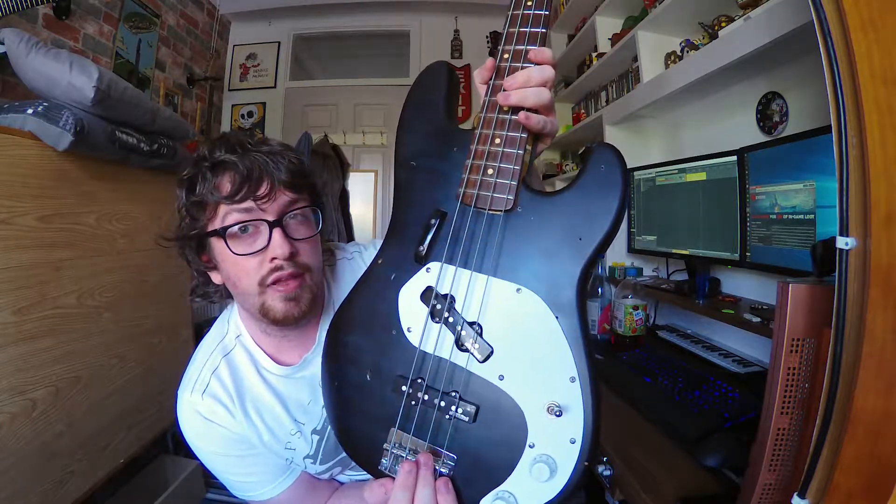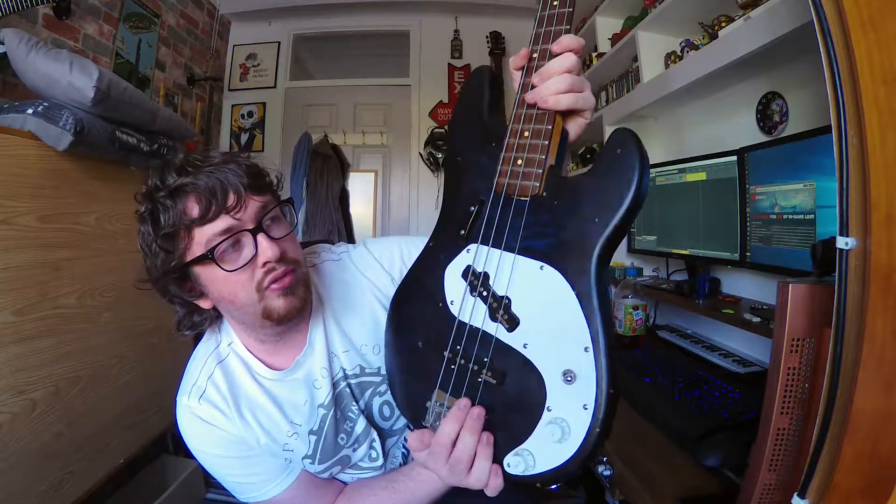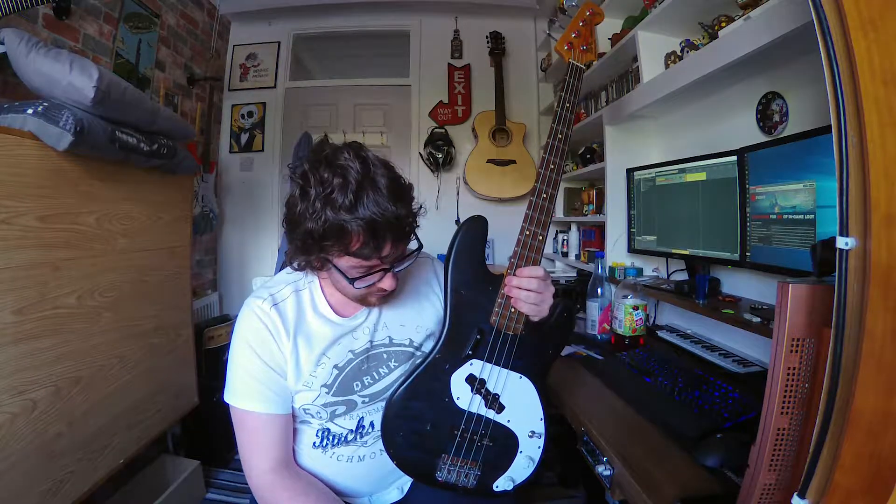It picks up well enough that it has a flame top to it. It's not like real flame — I'm not sure if it's veneer or photo flame — but it's still pretty in the sense that it makes a cheap bass look expensive. So I wanted to show it off more, to the extent that I made the pickguard as small as I would like, but still have everything as one piece.